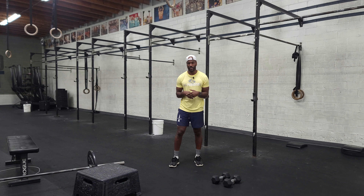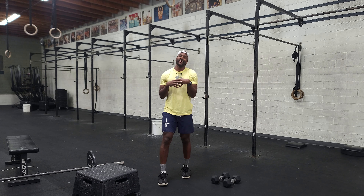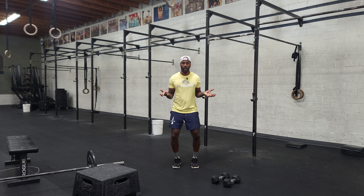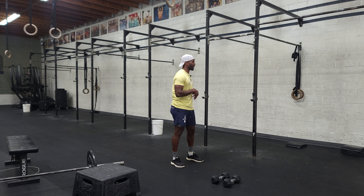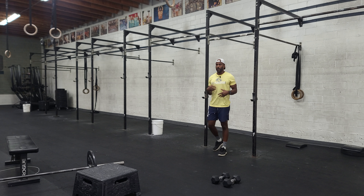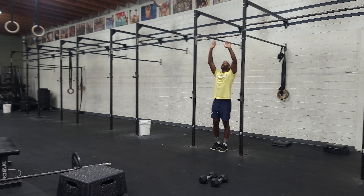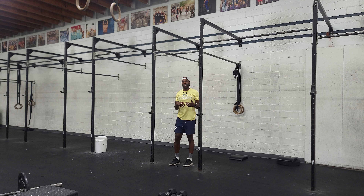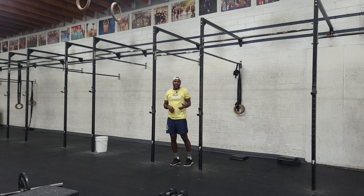Hey guys, happy Sunday. So today what we're going to do is run, and between each run we're going to do a different movement. The run distance will actually decrease, which is great news, and the rep scheme will actually decrease, which is great news, but there are a lot of different skills we need to be prepared for, so let's talk about it.